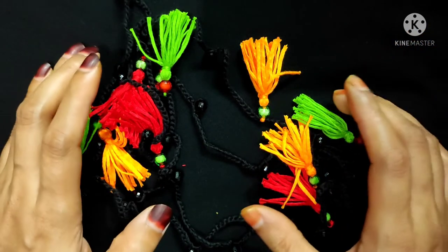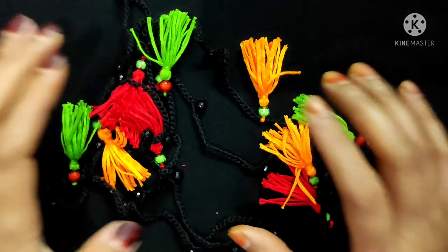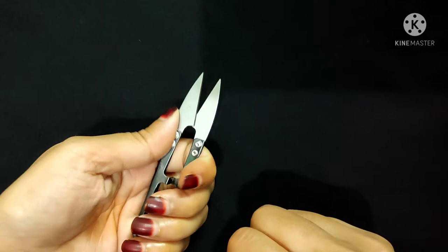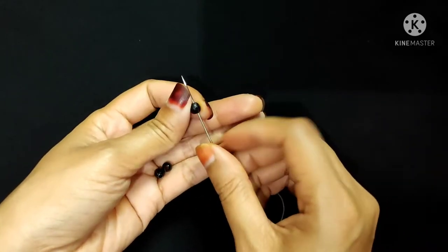So let's get started. First I will show you all the necessary supplies for this project. I will use cotton yarn and a 2.5mm crochet hook, some beads, a yarn needle, and a scissor. First, I will insert some beads with this yarn needle.